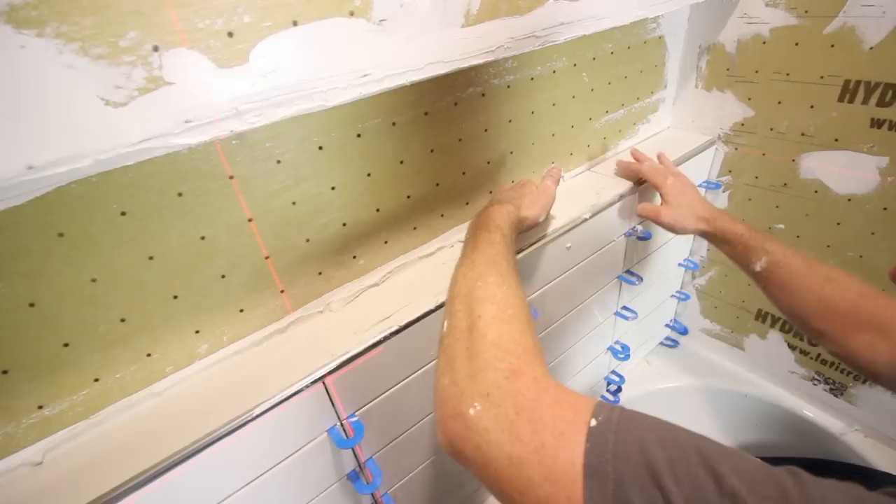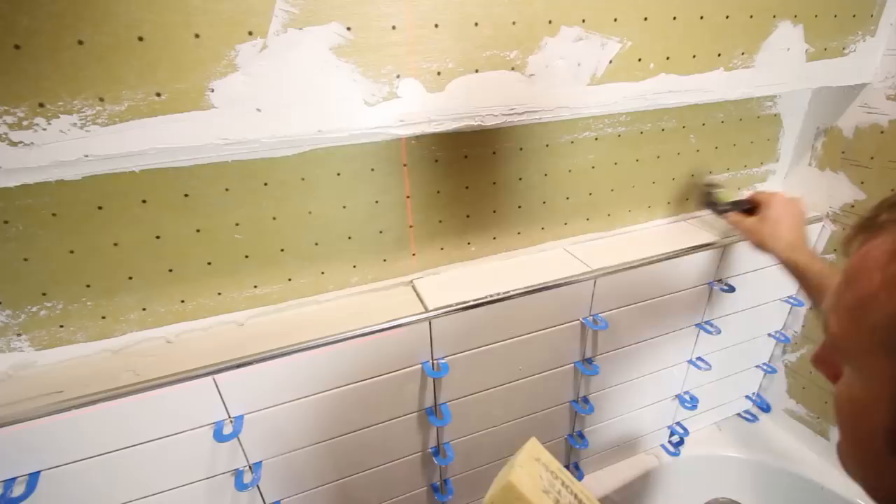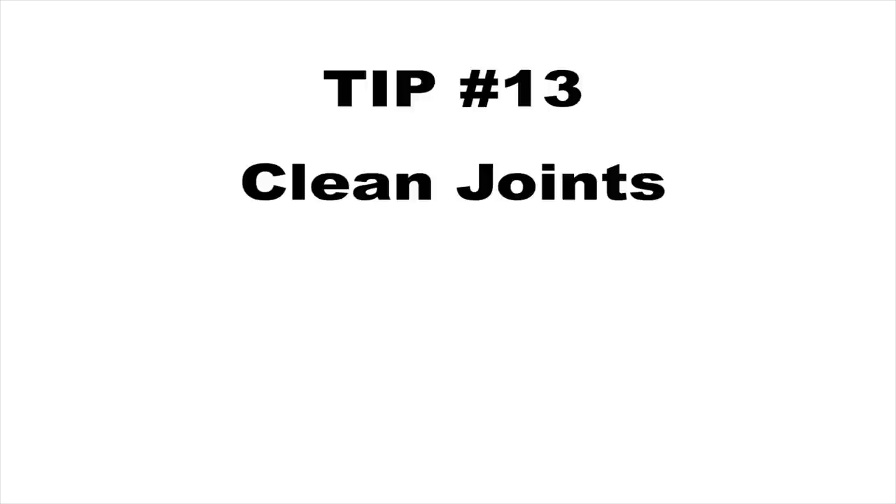Tip number twelve is to pitch the niche. As you can see, we're back buttering these sill plate tiles — the tiles that go directly on top of the shower niche shelf. We do that so it's easier to pitch them downward toward the bathtub or shower, so water will drain properly from the shower niche.